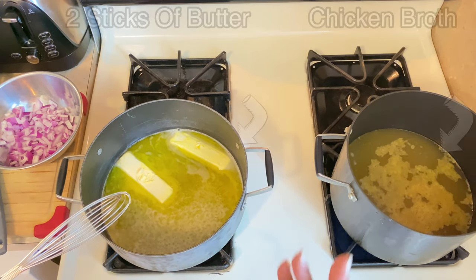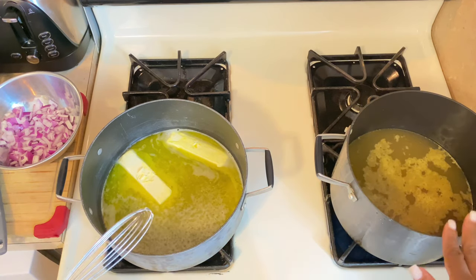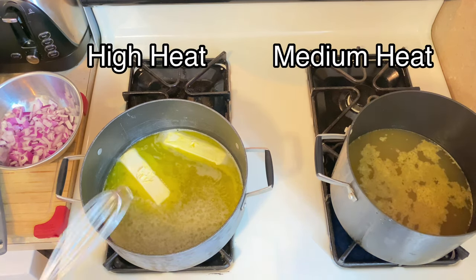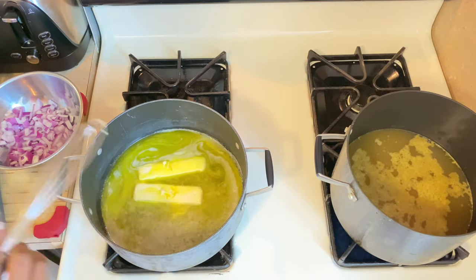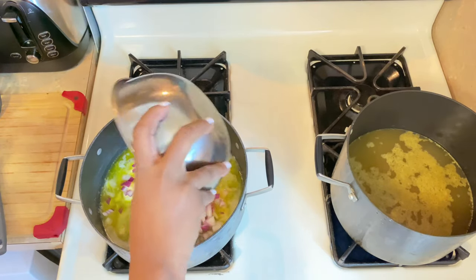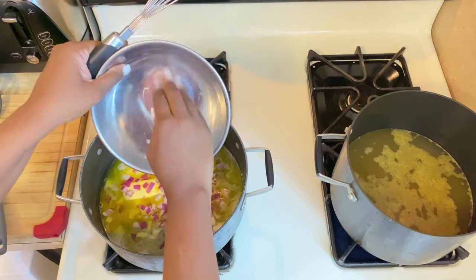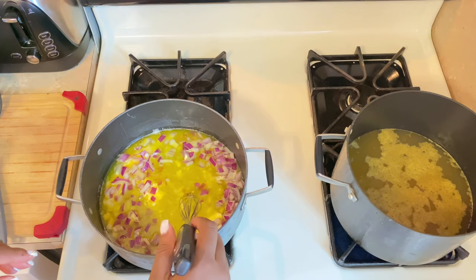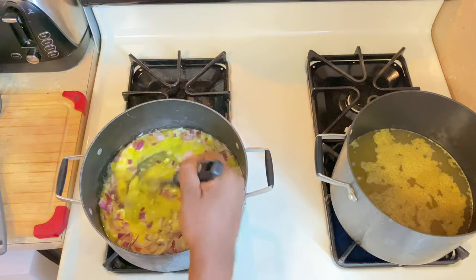The chicken stock is over here cooking with the bouillon cubes on medium high. I'm waiting for my two sticks of butter to melt down a little bit more, then I'll go ahead and put the onions in. I've got the heat on high because our stove is a little slow, so just go ahead and whisk it all together.